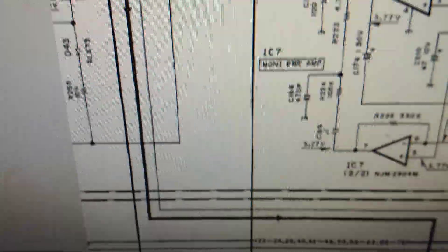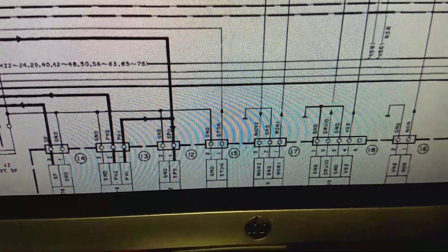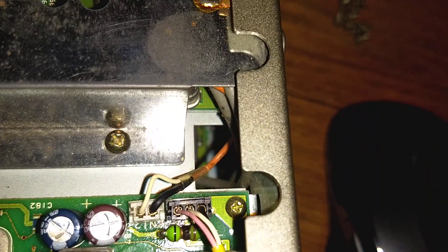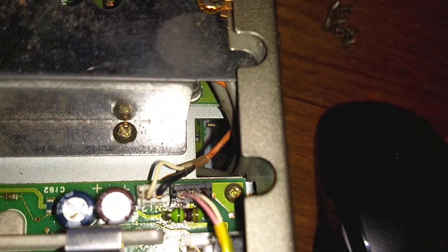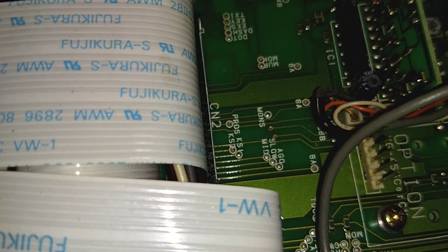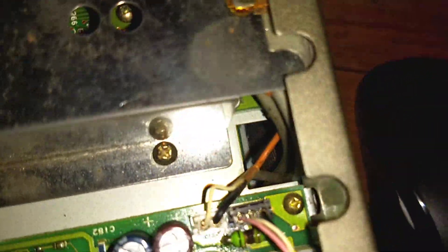That signal goes down here to CN — I believe CN stands for connector — CN-12 and 13. That's these two connectors here. 12 is the white one, 13 is the black. If I chase the 13 around, it actually ends up over here at the phone jack. So this probably didn't cause any kind of problem until the other day I was testing out my Heil microphone. I plugged it in the phone jack, that's probably what took out the coil. So that's one problem.